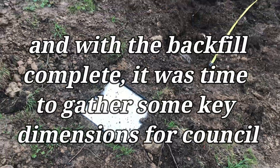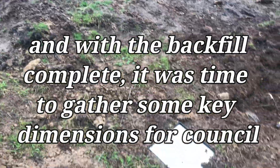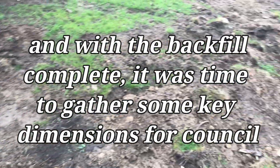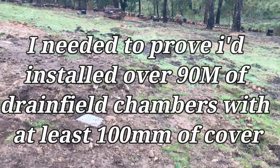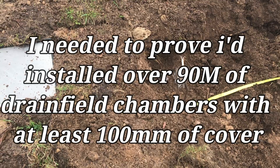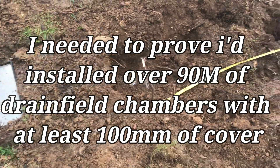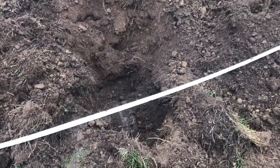This is the end of pit number two. Pit number one there, pit number two, pit number three, and pit number four in the middle. I'm going to measure this — this is the end of the drain field — all the way through to the end.